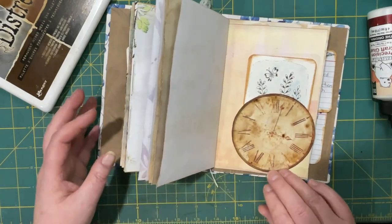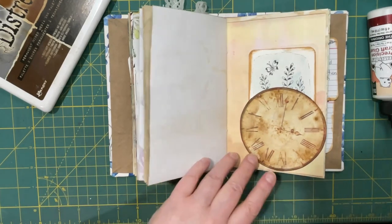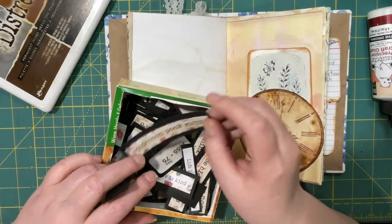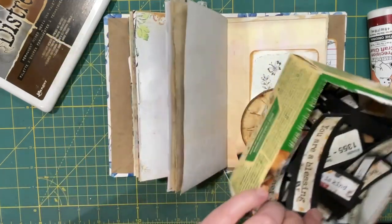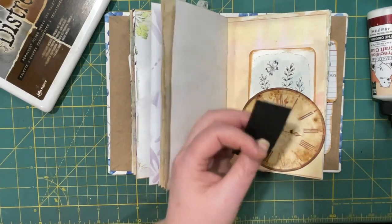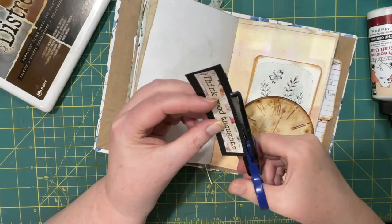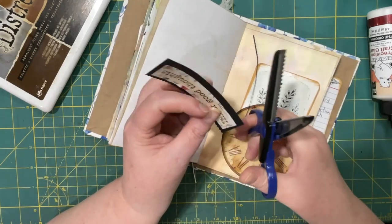It looks a little plain — maybe a bigger label. 'Think good thoughts' — I think that actually works really well with that verse, because as long as you're thinking good thoughts about people you're more inclined to treat them well. I'm just going to give this a bit of a stamped look because it had quite the large border.